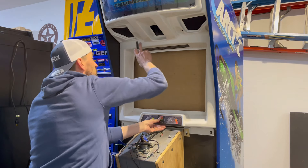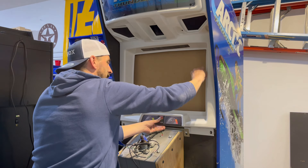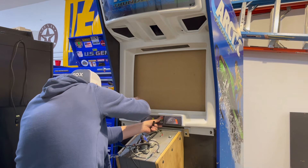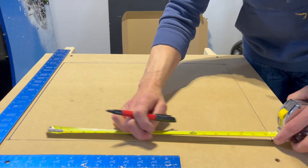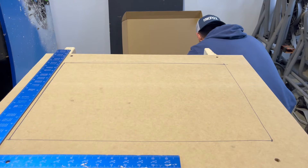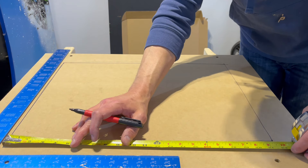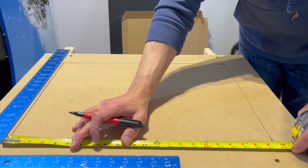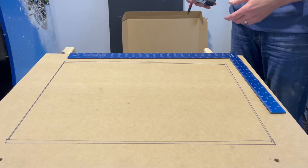Just double-checking the bolt holes, making sure that's all going to line up — which it is. Looking good, let's go ahead and trace this out. This is not the cut line, this is just my reference point for my viewing area. The dimensions on the monitor are 21¾ inches wide — that's the opening width you want to cut. The viewing area is 21½ inches, so we need to cheat an eighth of an inch over and then make our marks off that. Nothing to it — now let's go ahead and cut.